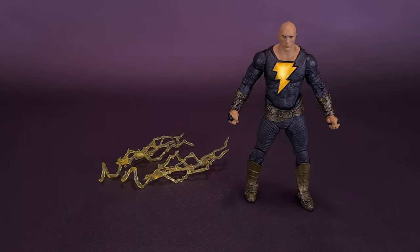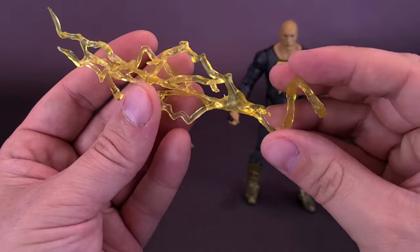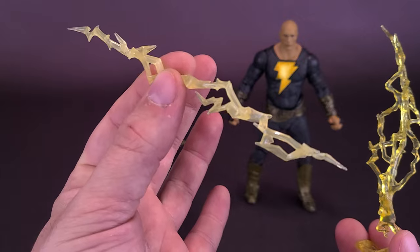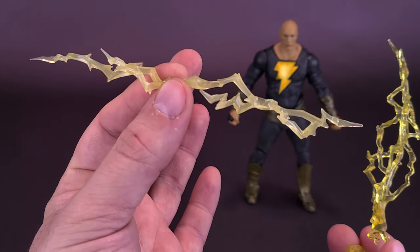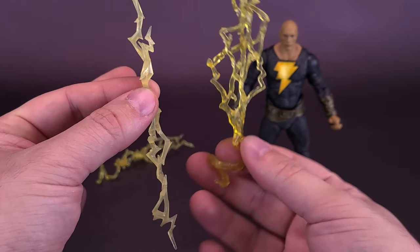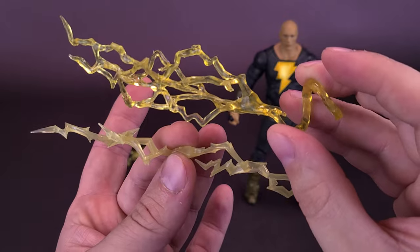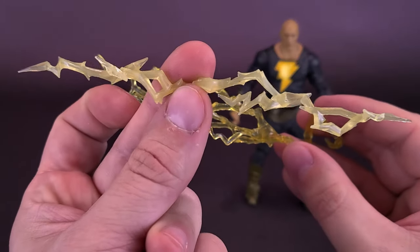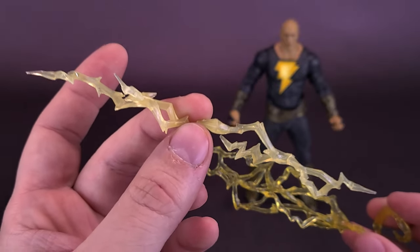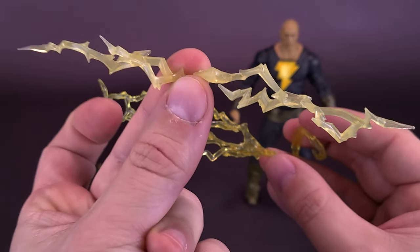The figure also comes and includes a couple of lightning bolt effects. When we had a look at the Flash TV series figure, he came and included with these, and I thought those would be ideal to include with Black Adam. Little did I know they were already going to be including lightning bolt effects with their Black Adam. Black Adam's are actually a little bit more interesting — they spiral off in a lot more different directions, unlike just a standalone lightning bolt. But if he had gripping hands, which unfortunately this figure does not possess, he technically could hold one of these in his hands.